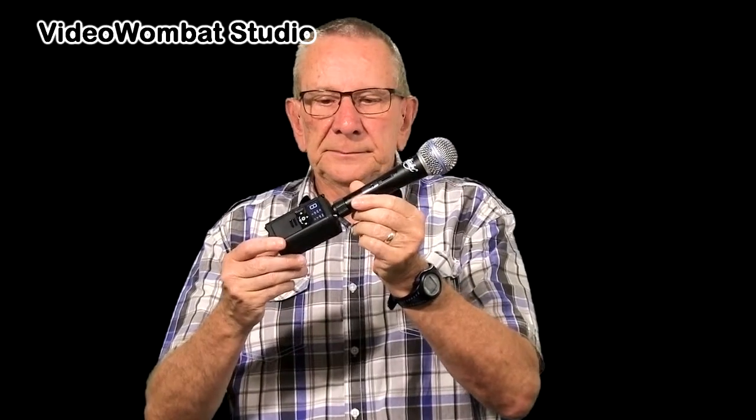We now have a dynamic microphone attached. It's a Huxley that I purchased from Aldi. I've turned phantom power off because unlike the Rode shotgun microphone, this doesn't require power. I'd also like to say that I have no association with Huxley or Aldi.